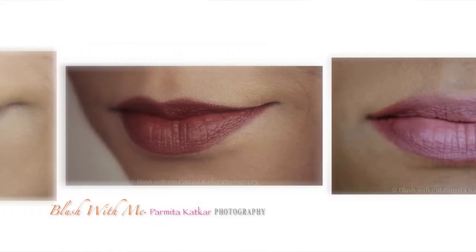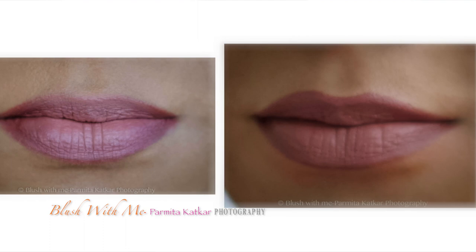I always say it's just makeup, it's not plastic surgery. If you don't like it, wipe it off. Since you have what you have, let's go ahead and watch this video and create more looks with whatever your makeup box has to offer.